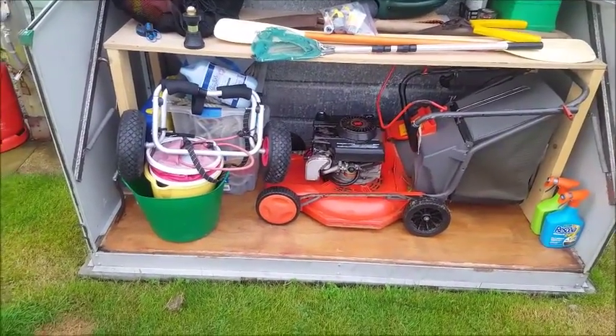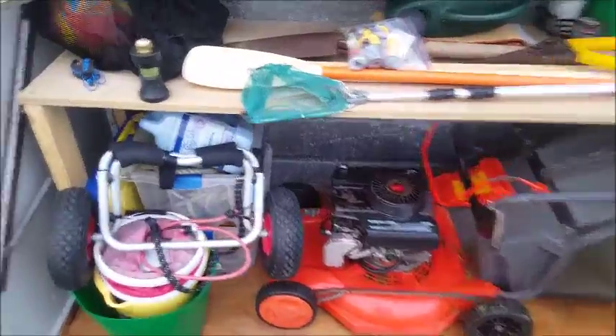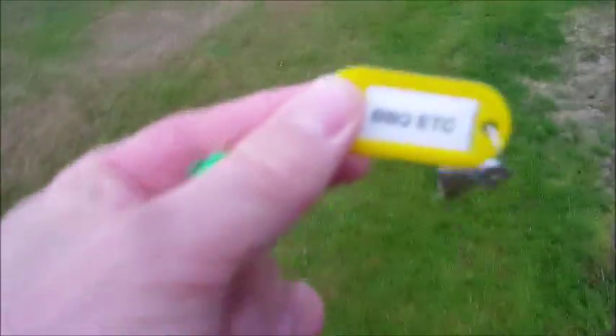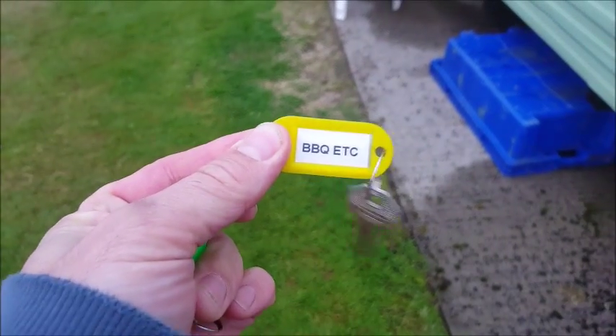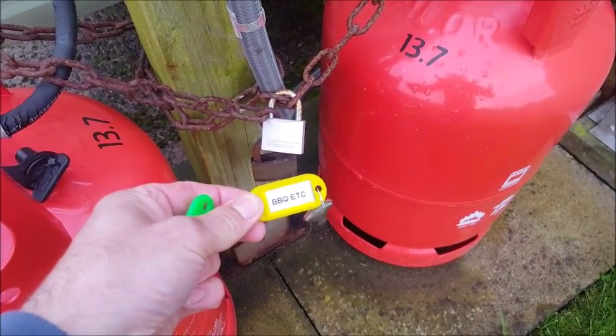You can do what you want with it — if you want to cut the grass, go ahead. The other key says 'barbecue etc.' on it. That will open the padlock at the cylinders and also the padlock at the green box at the side.